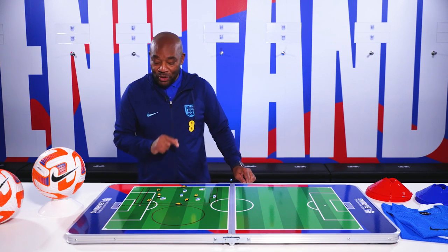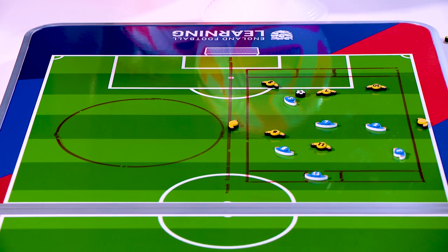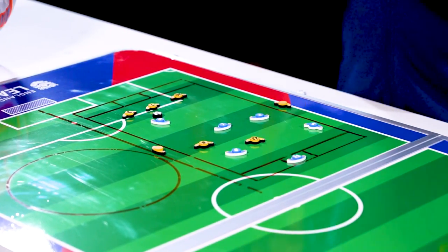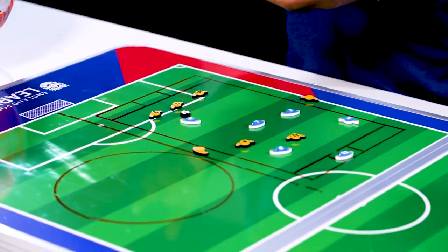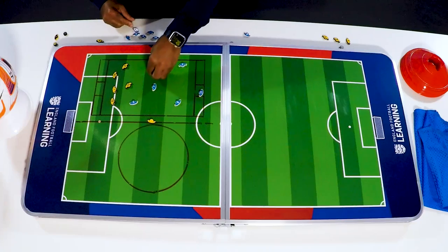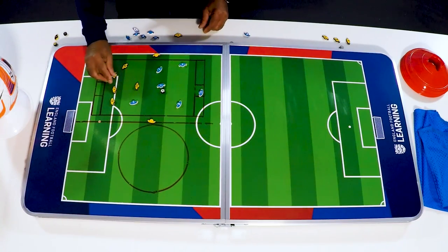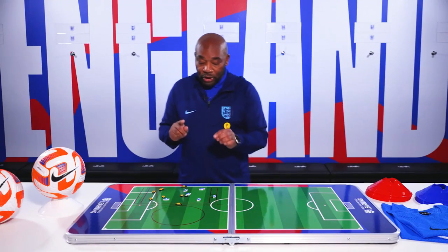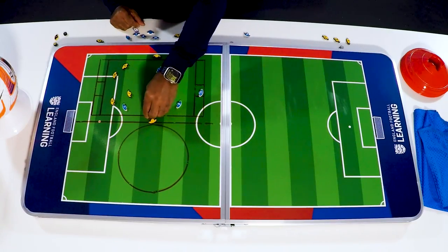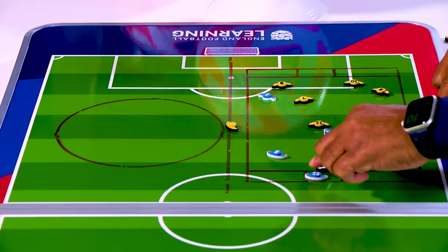To make it more interesting, the middle zone is worth two points and the outside zones are worth one point each. This is because teams will always defend the middle where the goal is, so keeping the ball gives more opportunities to practice passing. Eventually a defending player will try to win the ball back. We also have two neutral players on the outside who can only use two touches to return the ball, meaning possession players must be ready to receive.